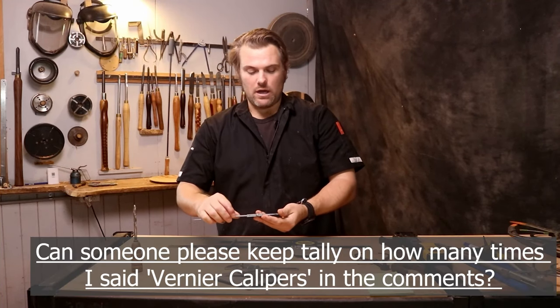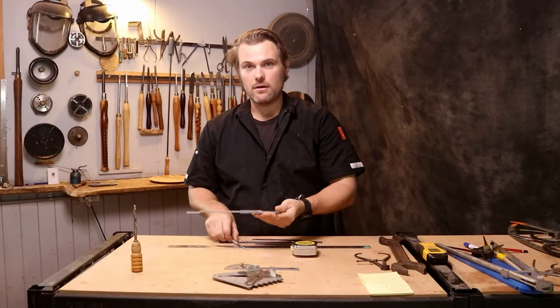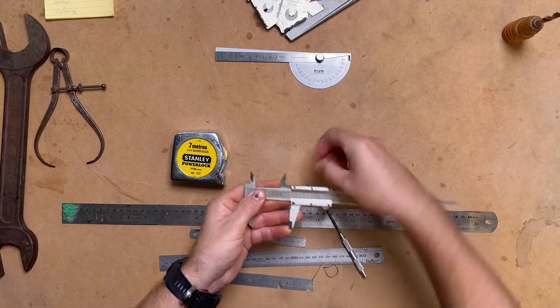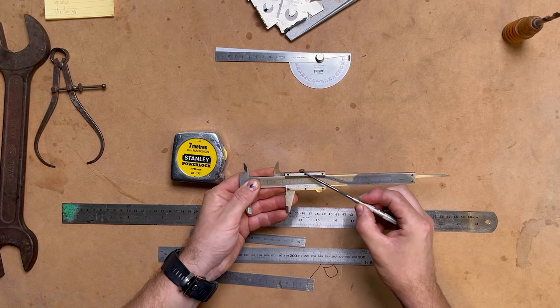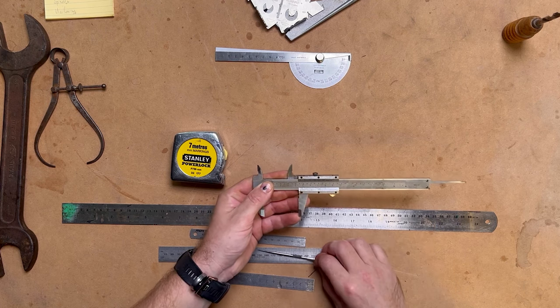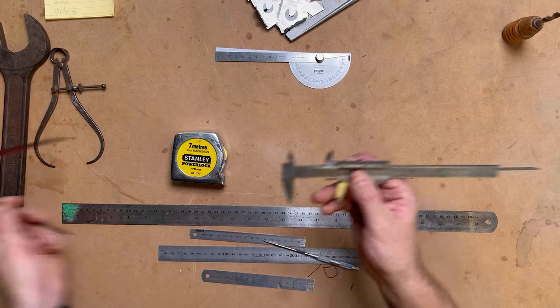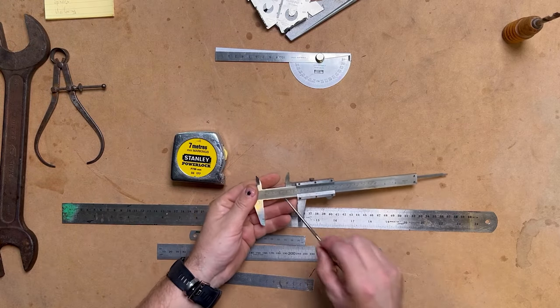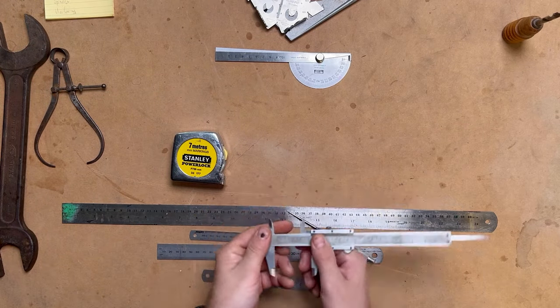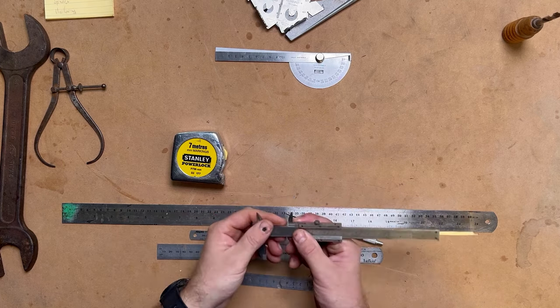Vernier calipers — I mainly use them for spindle work, but you can also get your measurement, lock it in with the little wheel or nut that tightens it up. You've then got these points here which act as little pointers. If you're not going to get a set of dividers, you could use your vernier calipers and use these points to mark the back of the bowl, platter, or whatever you're turning.